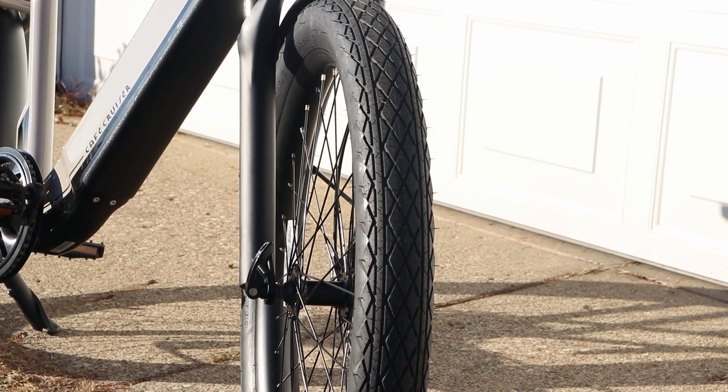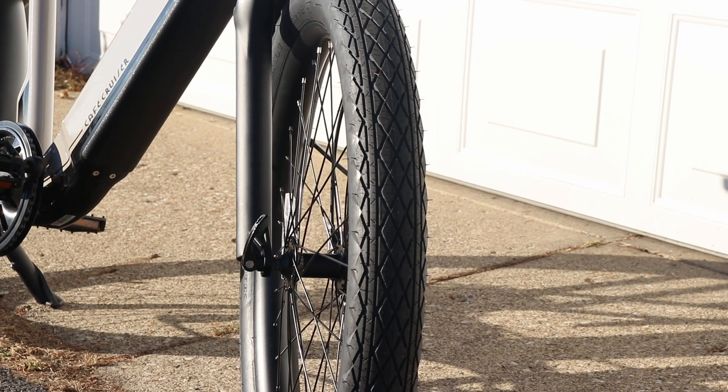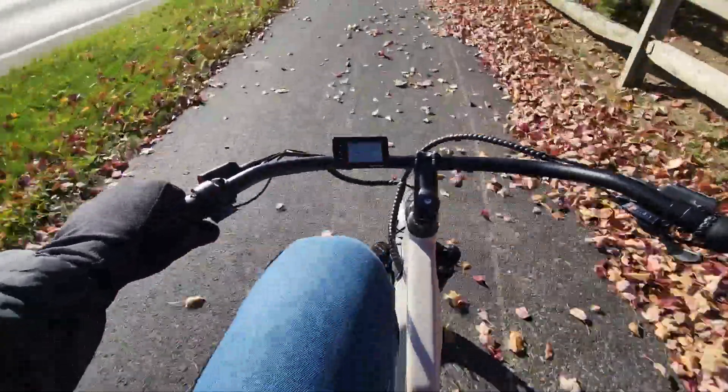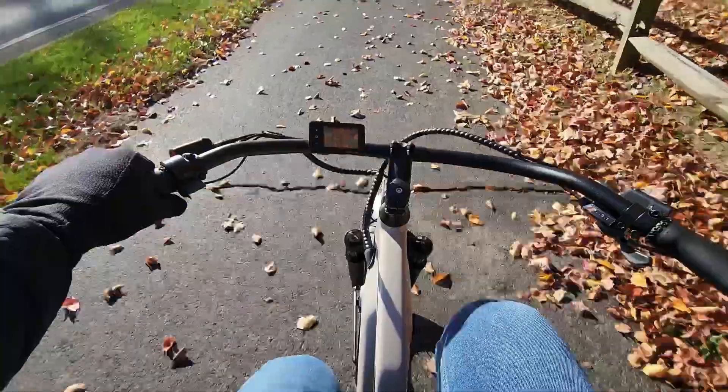For comfort, you've also got these really wide tires. I was a big fan of these — they're not so wide that you feel like you're riding a massive bike, but wide enough that they smooth out a lot of the bumps you'll ride over.